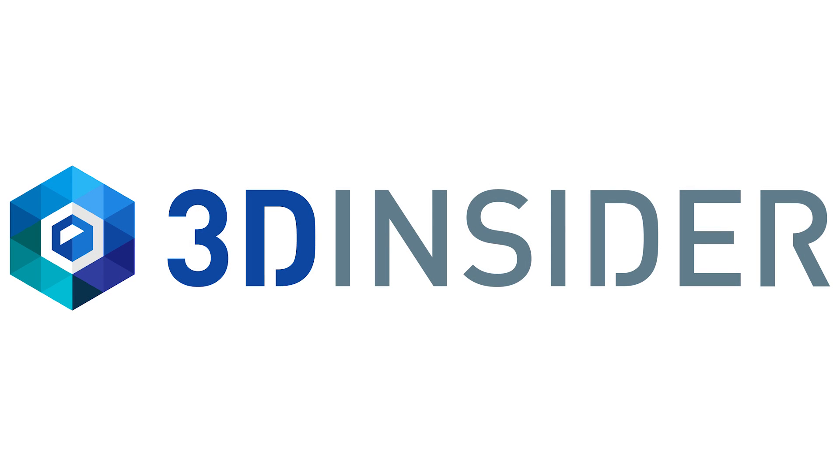What's up guys, it's 3D Insider coming back at you. So today we're going to show you guys how to do the firmware update on the new DJI Osmo Pocket.